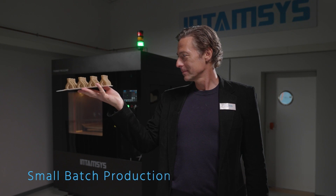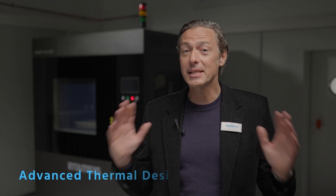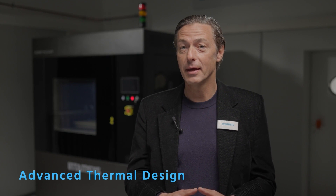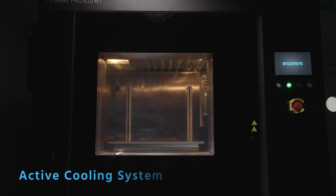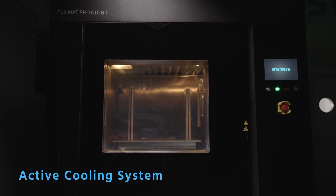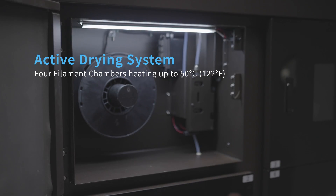And even small batch production. The FunMap Pro 610 HD possesses an exceptional advanced thermal design that ensures no warping and cracking when printing high-performance thermoplastics. The chamber reaches a temperature of up to 300 degrees Celsius and incorporates an active cooling system. For better moisture control, the filament drawers can be heated up to 50 degrees Celsius.